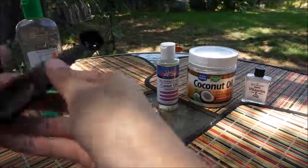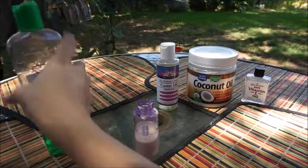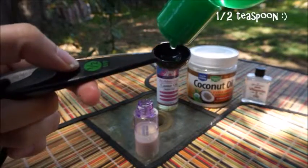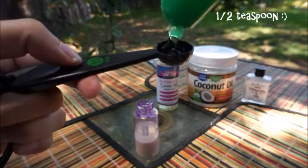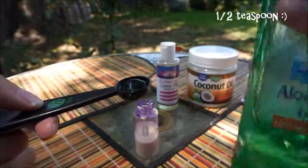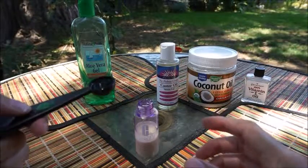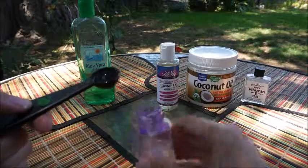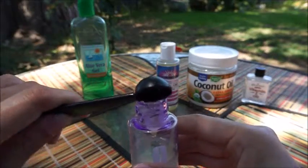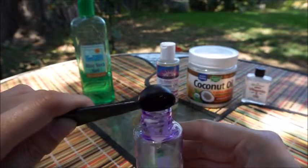Next, I'm going to take my aloe vera gel, and again I'm going to do half a teaspoon. This aloe vera gel you can pick up at the dollar store, Target — anywhere they sell it — and it's great to have around, especially during the summer when you get sunburnt. It's very good for your skin, so you can pick that up anywhere.